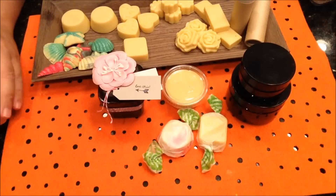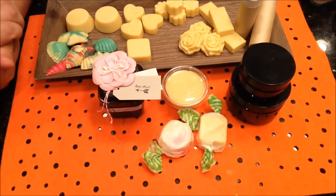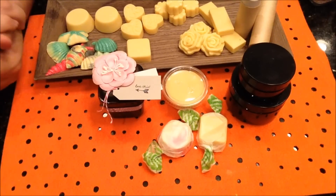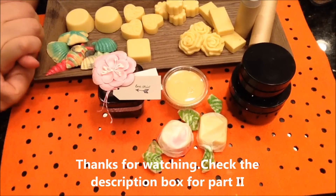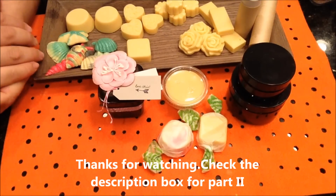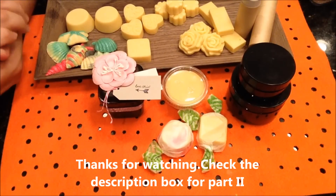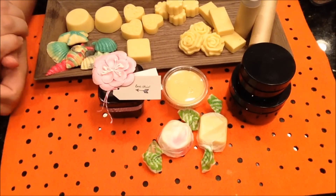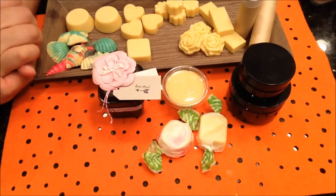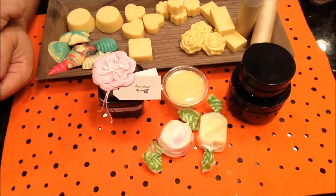And that's about it for this video. Comments and questions, leave them below. If you like this video, click that thumbs up button, and if you aren't subscribed to my channel, click that subscribe button. This is the short version of the solid lotion bars and solid perfume bars. If you'd like to watch the longer version, click on the link below in the description. Thanks, bye everybody.